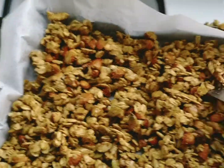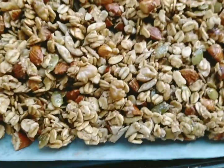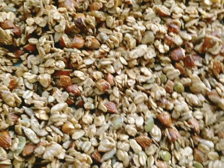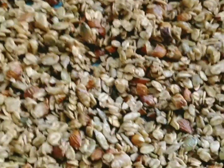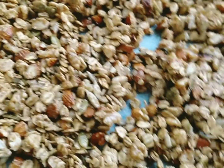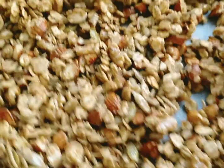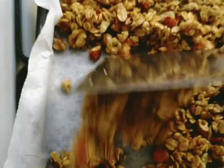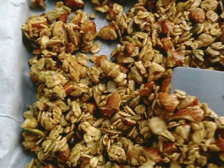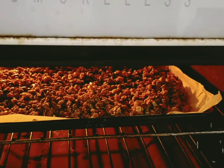After 15 minutes in the oven, here's our granola — you have to turn it over. Then put it back in the oven and bake for another 15 minutes, and then it's done.